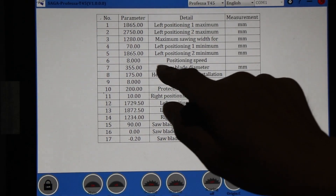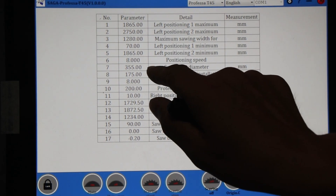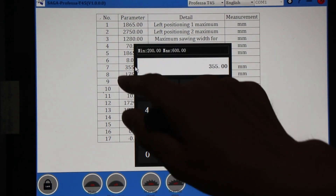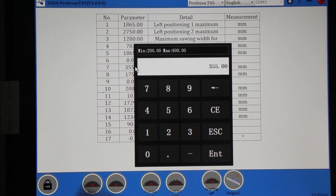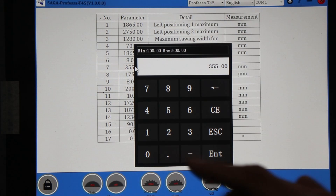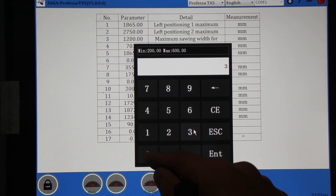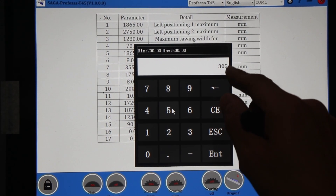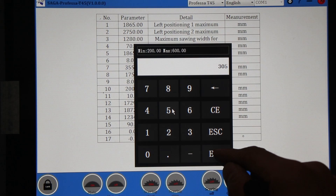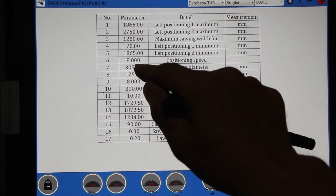Here, number seven, we have the sole blade diameters. From here you type in the diameter of your blade. For example, if you are using a 305 millimeter blade, you change it to 305.